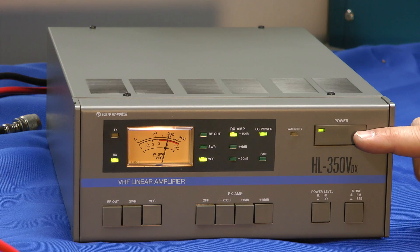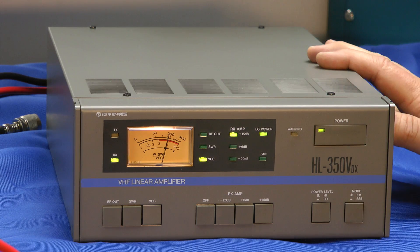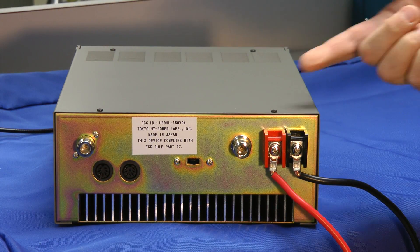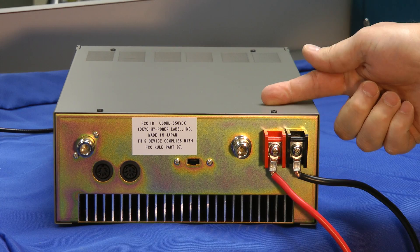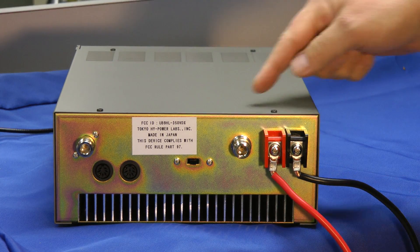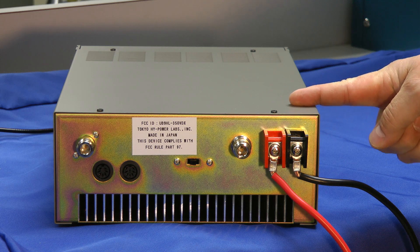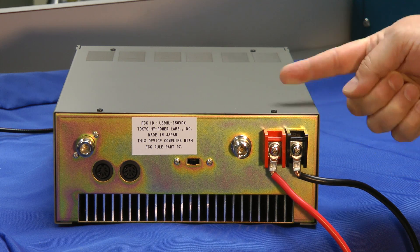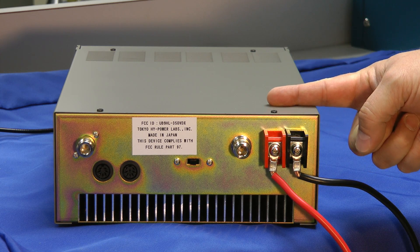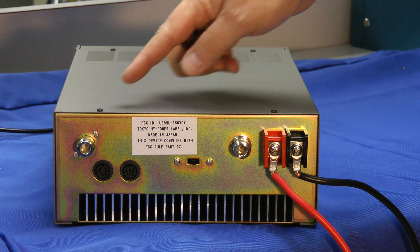Let's take a look at the back side. The connectors aren't labeled back here — there is a label underneath that tells you which one's which. Just be very careful; if you're not aware of where that label is, you'll be confused. I was at first while testing this. Let's run through the connectors anyway.